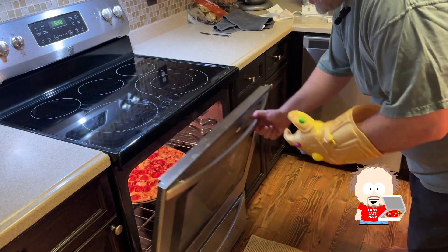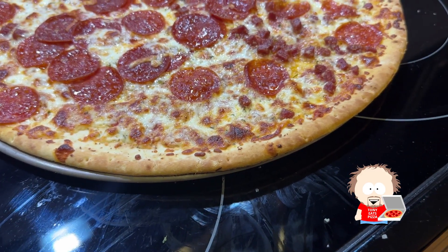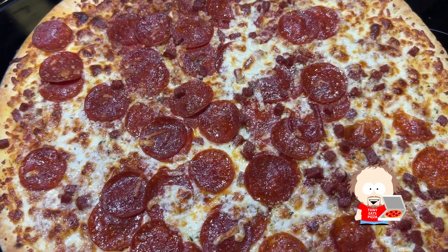I'm really hoping this pizza is good. If it tastes halfway decent, it'll definitely get into the regular rotation. All right, pizza's done — let's go ahead and grab it out of the oven and see how it looks. Looks like it cooked up pretty good. You got a decent amount of pepperoni on there, which is really nice for a value pizza like this. Not a bad looking pizza.